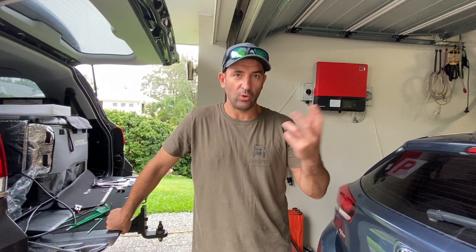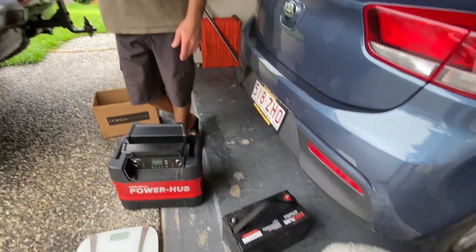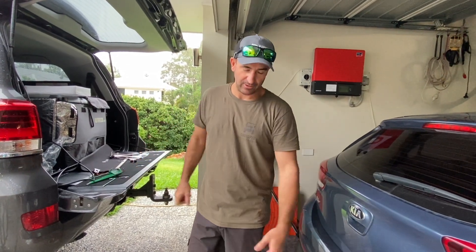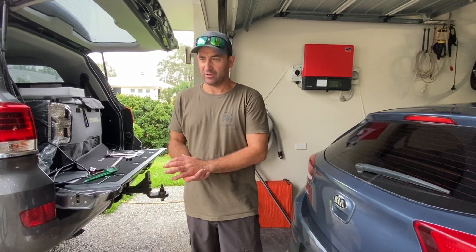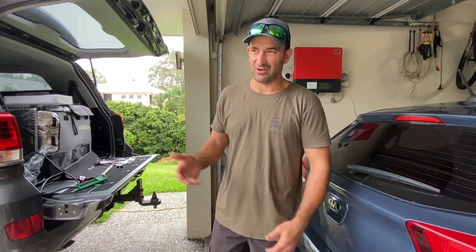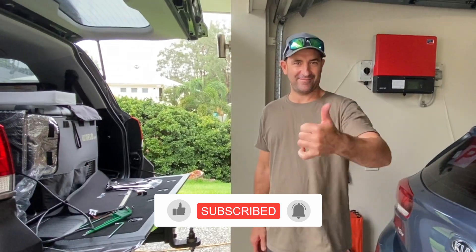With lithium you can run them pretty much nearly all the way down, but with AGM batteries — like that 120 amp Kick-Ass battery — you can't run them below 50%. Anything under 50% every time you do it you're hurting the battery. With lithium you can use up to 80-90% of the battery life, and they quick charge — if you run them right down you can charge them back up in about two hours. It's the way to go. Thanks for watching, give us a like and leave a comment.